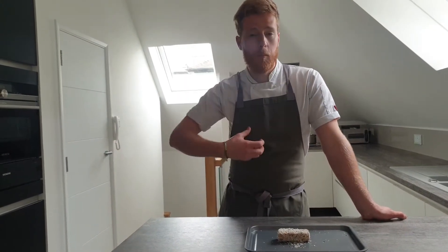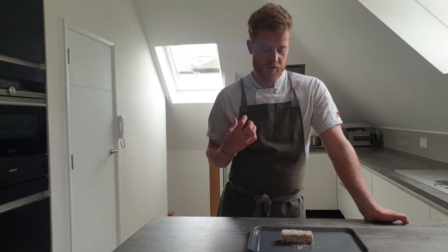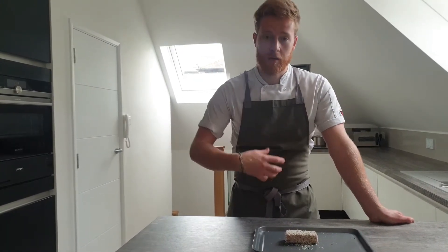Once the tomatoes are completely broken down, you're left with the skins. Instead of throwing those away, we recycle them into other dishes — blitzing them up to make a really strong, umami, sweet, vinegary tomato paste. That's exactly what we're using as a substitute for egg yolks, as you would do for a normal pané.